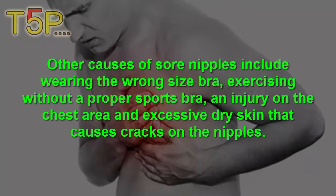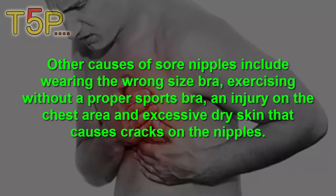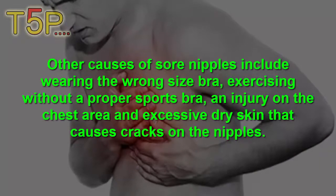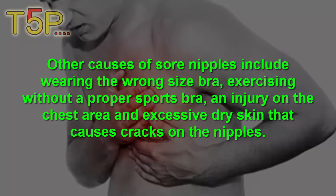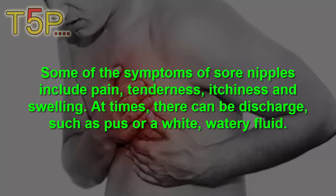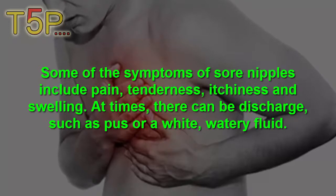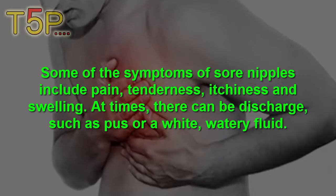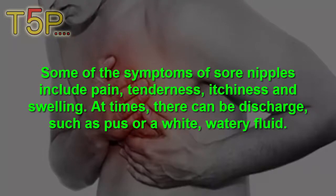Other causes of sore nipples include wearing the wrong size bra, exercising without a proper sports bra, injury to the chest area, and dry skin that can cause cracks on the nipples. Some of the symptoms of sore nipples include pain, tenderness, itchiness, and swelling.